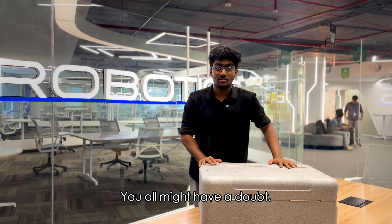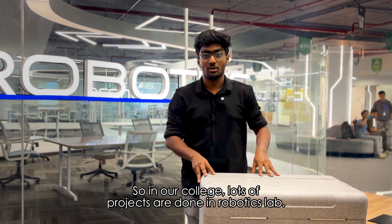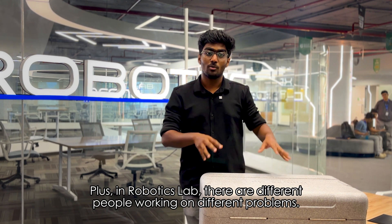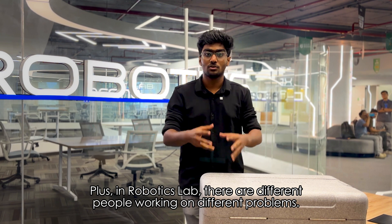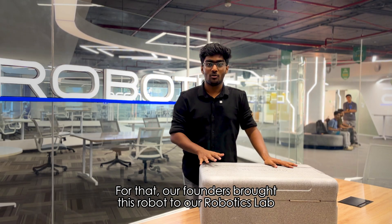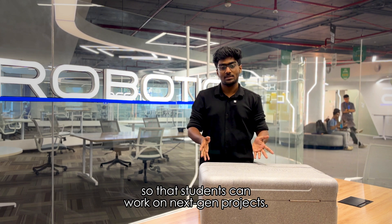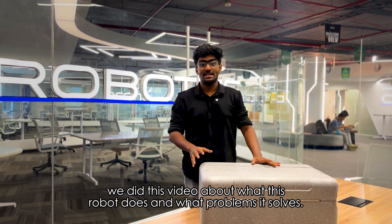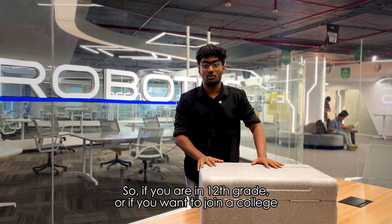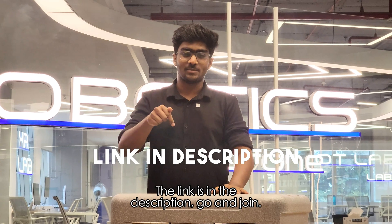So in this robotics lab, there are a lot of projects. This is one part of it. This dog is a next-gen level project. In the robotics lab, there are different people working on different problems — this dog provides a lot of solutions. Students are working on next-gen projects. This robot is accessible in our robotics lab. Today I'm going to talk about the college where you can work on next-gen solutions — link is in the description, I'll join you.